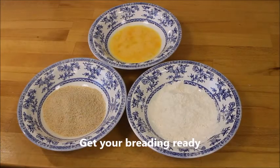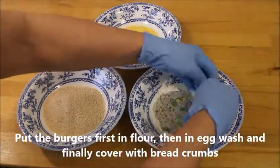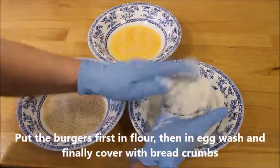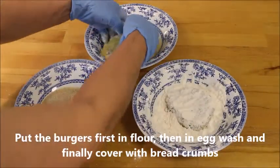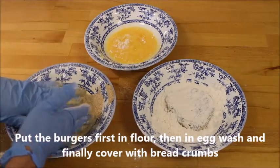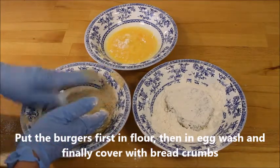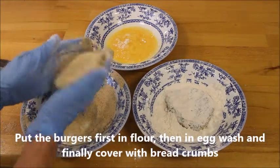Get your breadings ready. You dip each ball first in the flour, then in the egg wash, and finally in the breadcrumbs. When you coat it in the breadcrumbs, just make sure to shake off all unnecessary breadcrumbs and get them all ready to go.